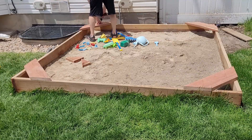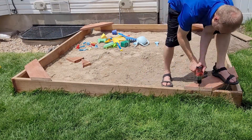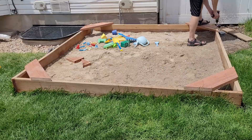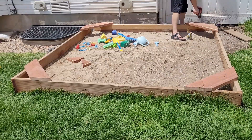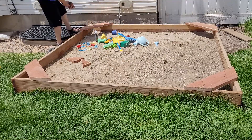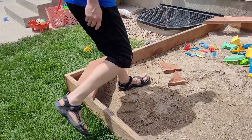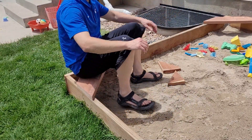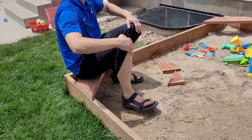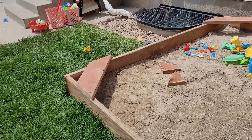I'd love to hear any feedback you guys have — if you have other things you've done with your sandbox or with seating, let me know. I want to iterate. I'm not a professional, just a DIY guy, and not even that great at it in my honest opinion — I just try and make it work. If that was helpful to you, I'd appreciate it if you liked and subscribed. No worries if not, but thank you for being here — hope you have a great rest of your day or night. See ya!